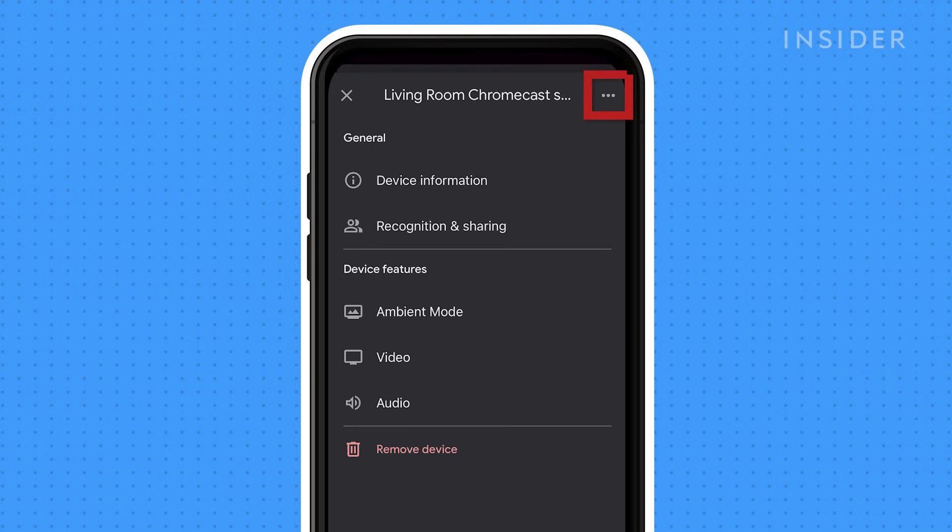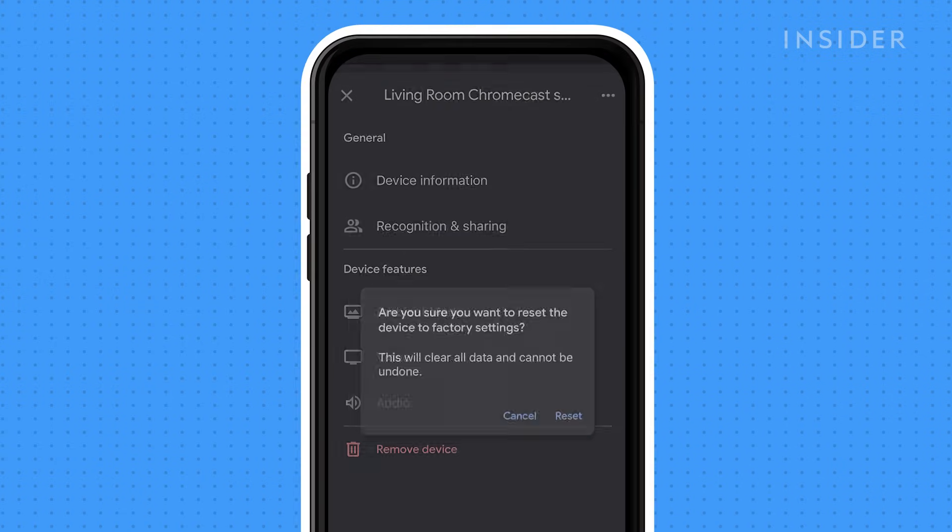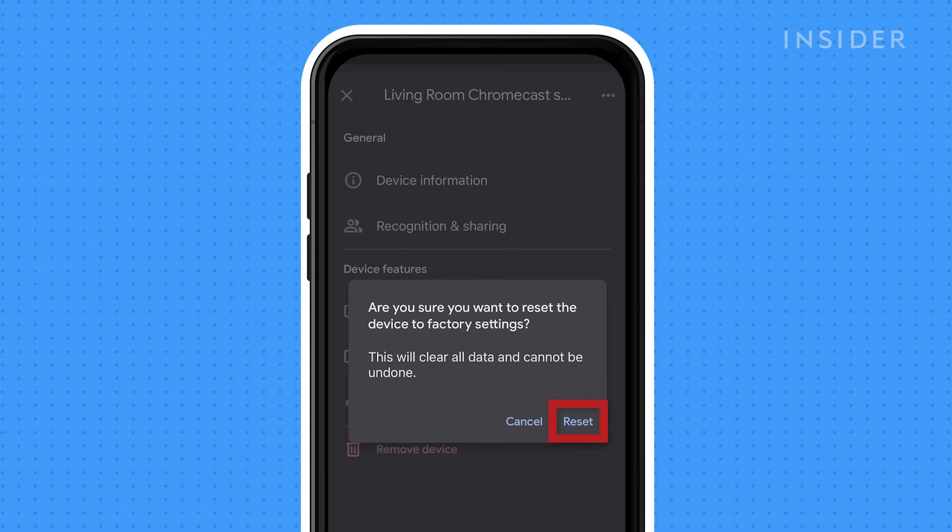Then while on the settings page, tap on the three dots at the top right corner of the screen, and the option to factory reset will appear. Tap factory reset and then confirm you would like to reset your device to factory settings.